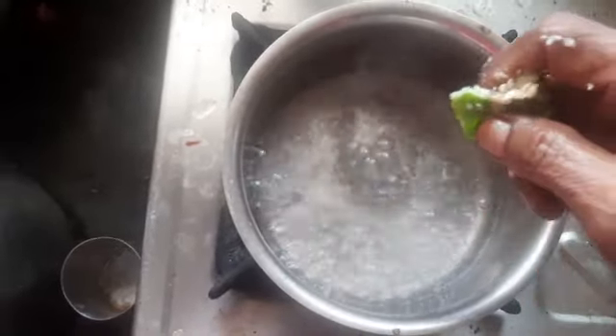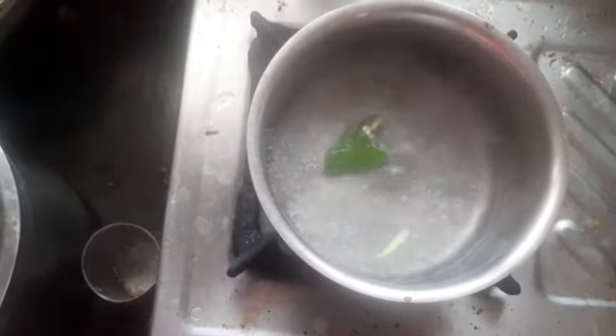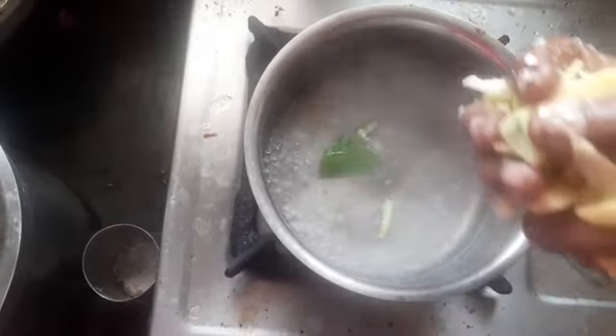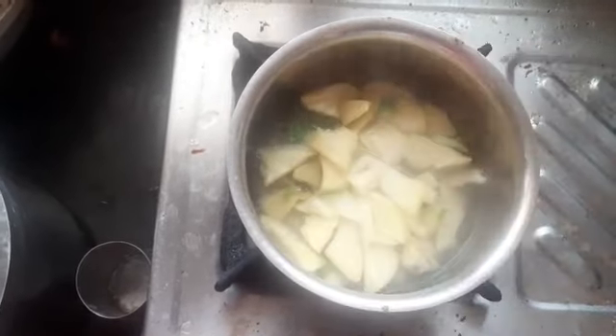Water-paste chicken is organized for the whole plant. Water-paste chicken is celery. Water-paste chicken is one to get.